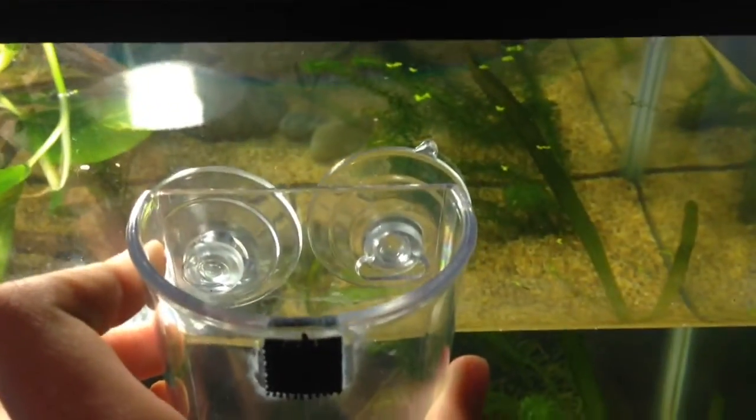So we've got the suction cups on the back — these are how you obviously keep them from floating away. It's pretty self-explanatory: you just push them to the back of the glass and they should stay there.